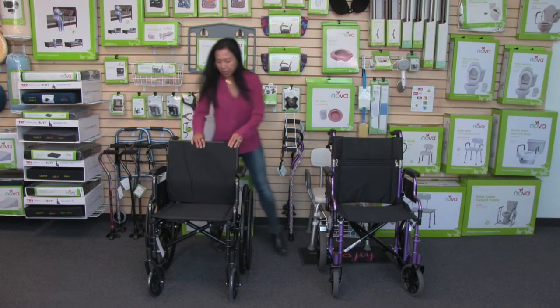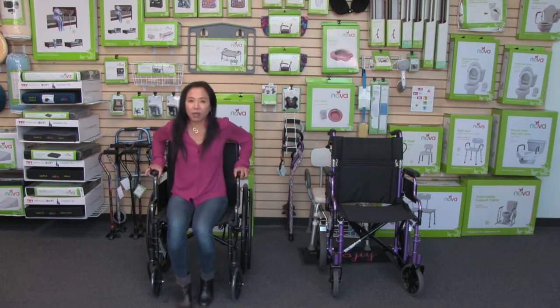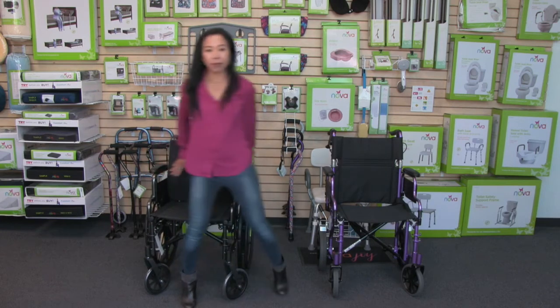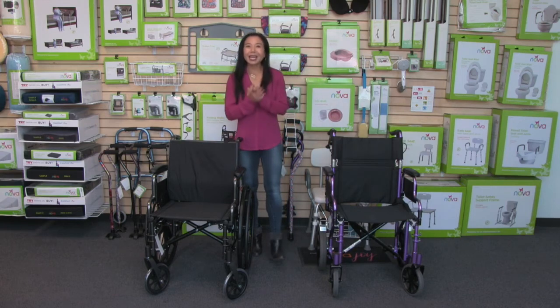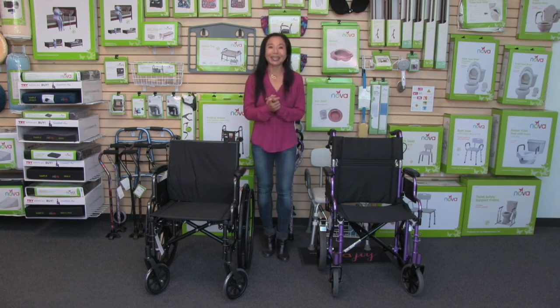Now sitting on the chair, I've got not just cushion but lumbar support on my lower back. This cushion comes in a 16-inch width and also an 18-inch width, and as with all of our products it comes with our care, use, and contact information so you can reach out to us anytime.